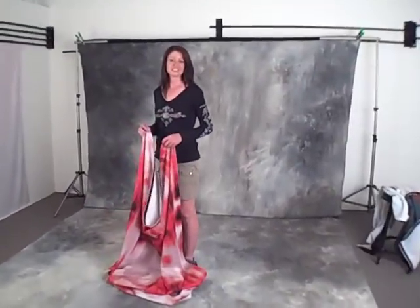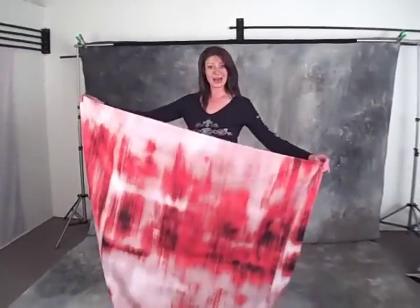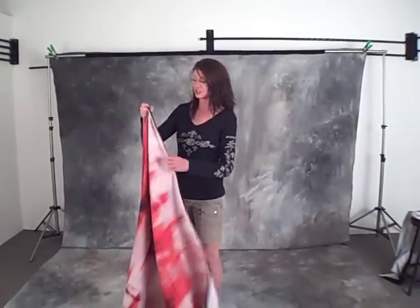Welcome to Silver Lake Photo Accessories. Today I'd like to show you our new line of backgrounds called Color Smacks. They are a quick and easy way to add a lot of variety to your images.